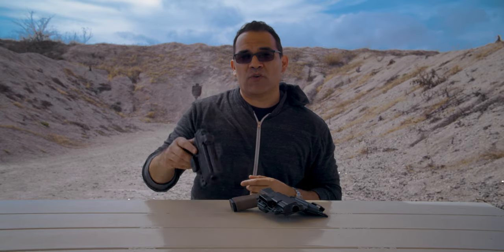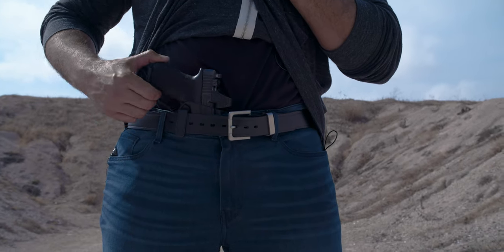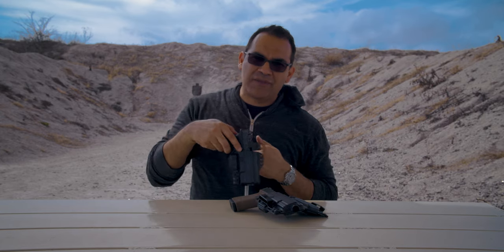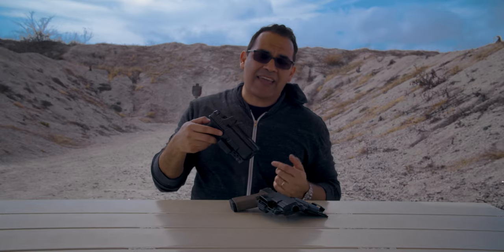I run my Torsion gun holster with a single belt clip configuration. I've been running it for years, ever since the DOS came out. I like it because I run appendix and I like to nudge my gun and holster over when I have to sit down. Whether appendix or the four or five o'clock position, I have no issues nudging my gun over to be more comfortable.